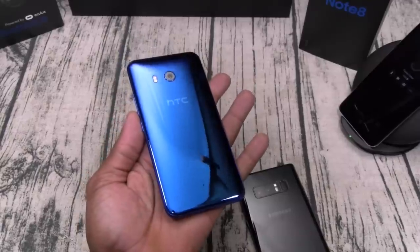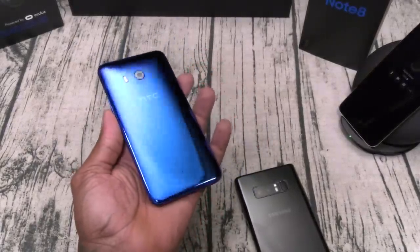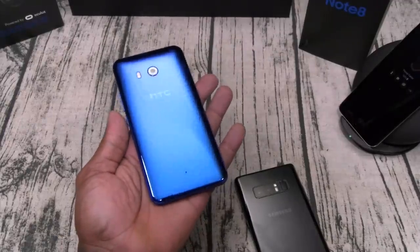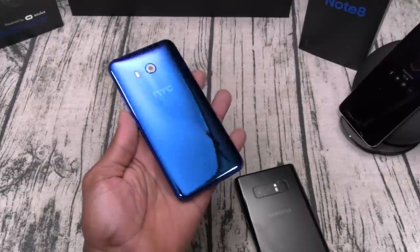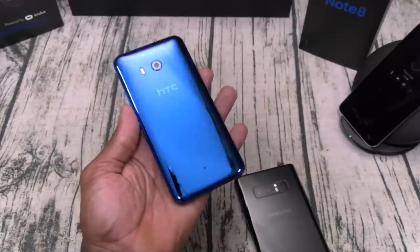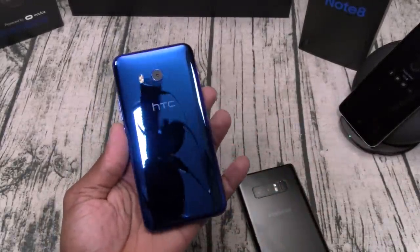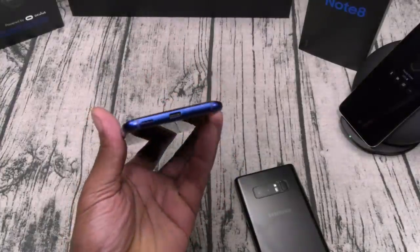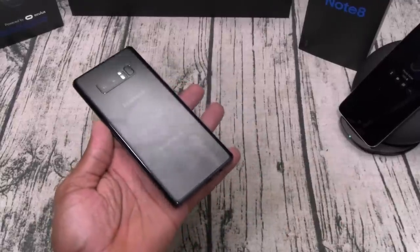Most beautiful phone on the market — I don't know, the HTC U11 might still hold that title. Maximum effect — look at this. Anytime I'm outside with this phone in hand and somebody asks what phone is that, I accidentally catch the sun and blind somebody — this phone is just crazy. A lot of people have been asking about cases; I haven't used a phone case on the HTC U11 in weeks and it still looks beautiful, but I do baby it. I might end up doing the same thing with my Note 8.